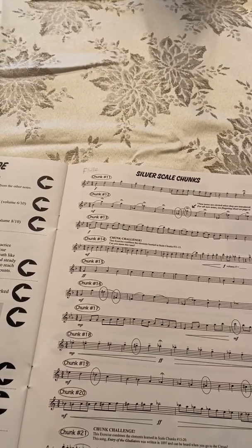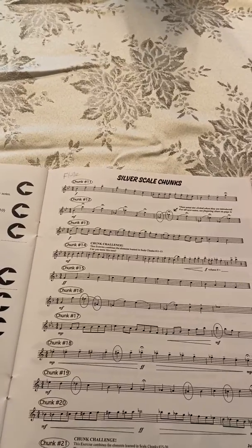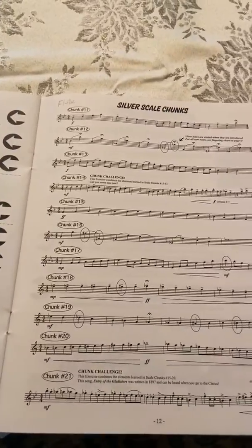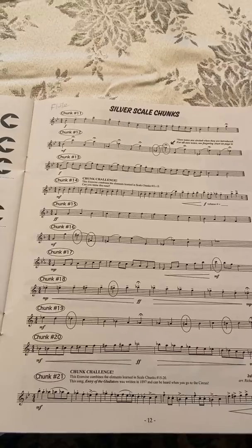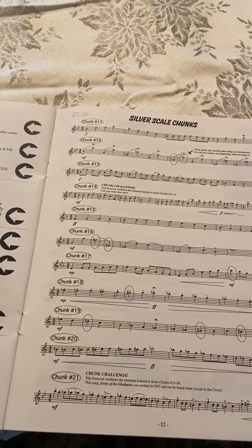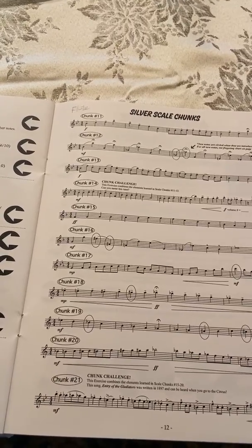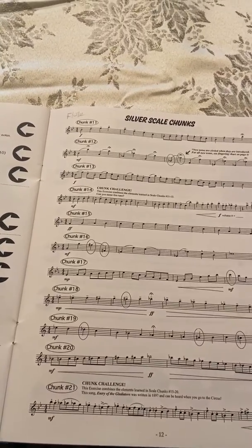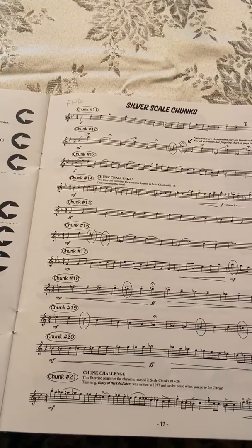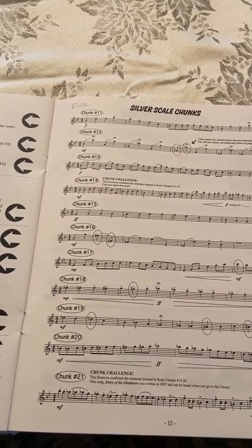Practice the exercises using your performance evaluation form to monitor your progress. If you want, go ahead and make a video of it and post it up onto our YouTube channel as you practice and get better — share it with everybody. I'll be back later with some more stuff. For now, just work on this and we'll get through this together. See you later.